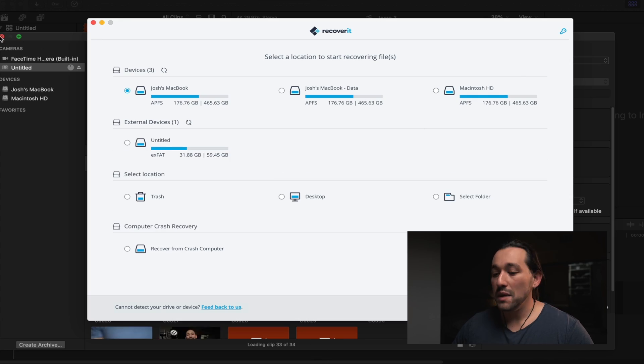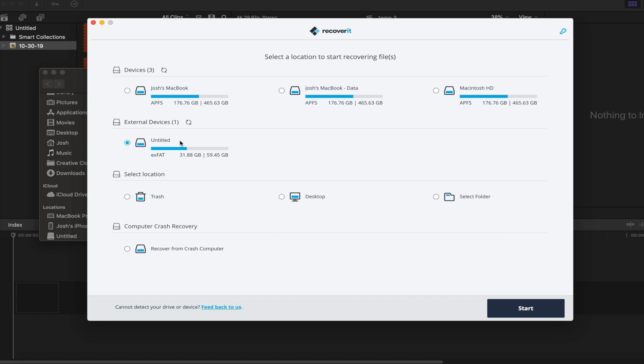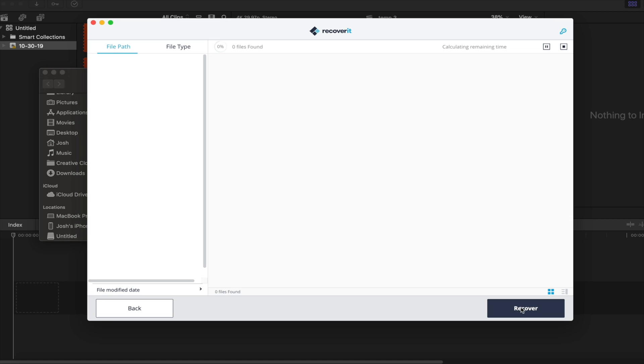We're first going to insert the affected SD card into your computer, then launch the Recoverit software. Immediately we can see the SD card right here. Now there are times when your MacBook Pro or your Windows PC won't even read the SD card, but Recoverit will. So once you select the SD card, all we have to do is click Start and it's going to begin scanning the card.